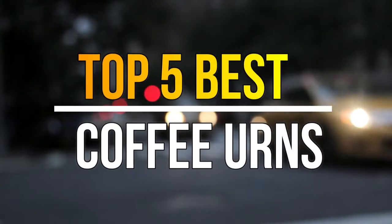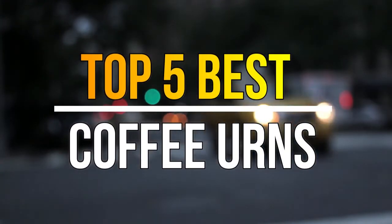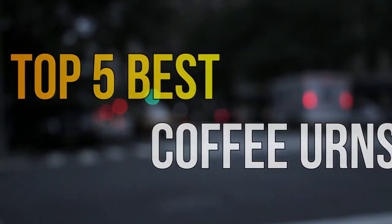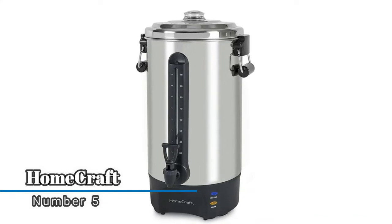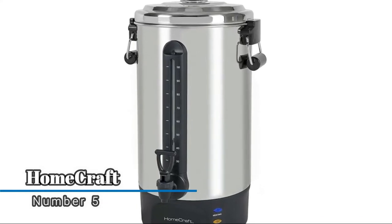Hello guys, today in this video we are going to help you find out the best coffee urns in the market. Let's get started. Number five: Home Craft — quick brewing that efficiently brews one cup of coffee per minute.